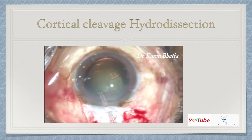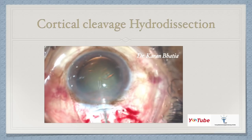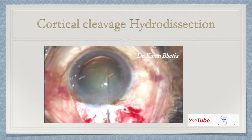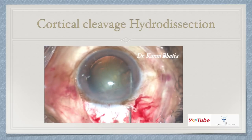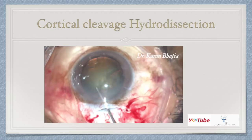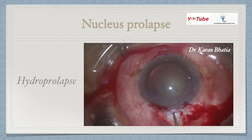The next step is cortical cleavage hydrodissection. This is very important because a good hydrodissection brings out the equatorial cells, reduces the amount of irrigation-aspiration needed, and allows the nucleus to come out very nicely. In the slow-motion video, you first remove a little viscoelastic, then go underneath the anterior capsule, inject fluid towards the equator, and see the fluid wave. Then tap the center of the lens and repeat on the other side. I generally perform multi-quadrant hydrodissection in all my cases.